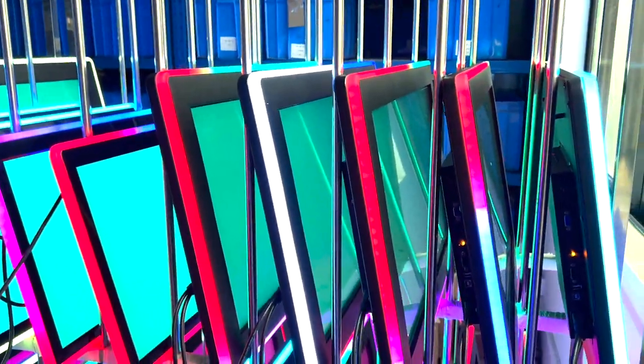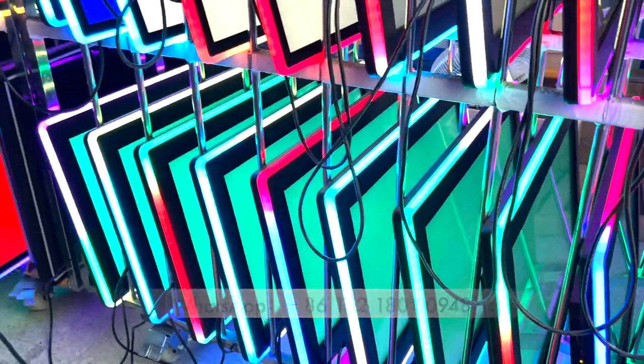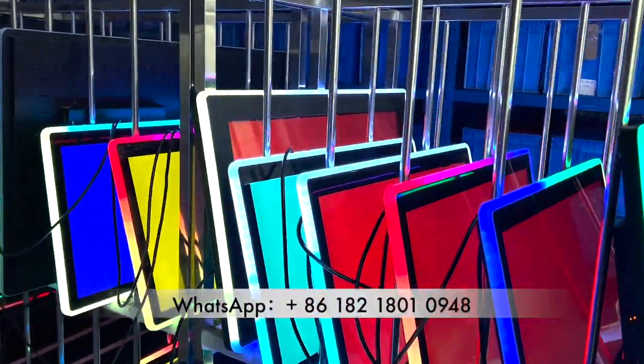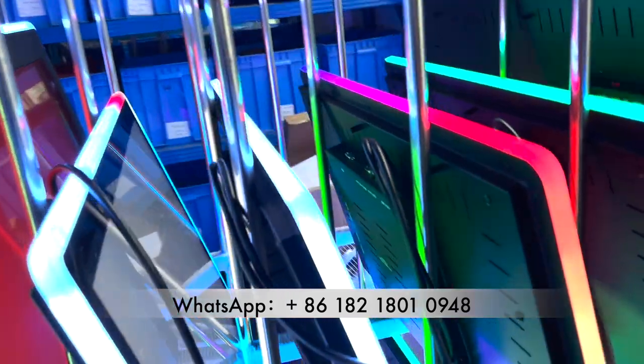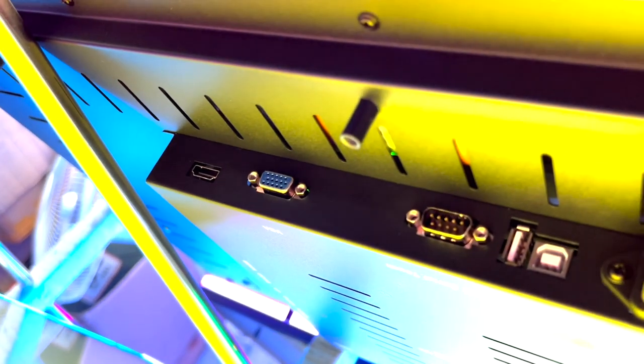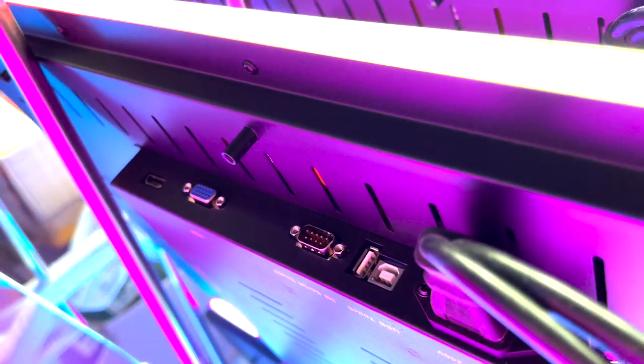This monitor size is from 10 inch to 55 inch and we always have them in stock. If you pay today, we ship tomorrow. The interfaces available are VGA or HDMI, serial touch or USB touch.